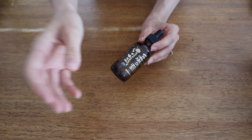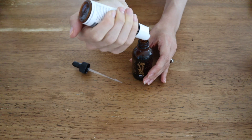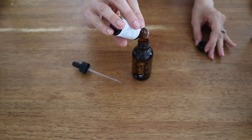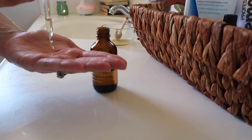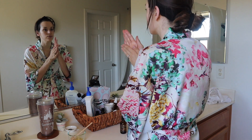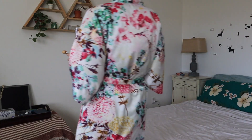Now that my toner has set on my face, I'm going to be using my DIY frankincense and lavender face serum. This is really easy to make — you'll need a bottle for the serum. I'm using avocado oil as my base oil, but you can use coconut oil, almond oil, jojoba oil, or whatever oil you prefer. Then I'm doing 10 drops of frankincense and 10 drops of lavender into the vial, shaking it up, and your face serum is ready to use. I massage this into my face, neck, and the upper part of my chest — just take your time with it, it feels really good.